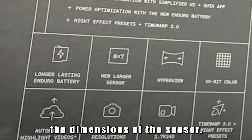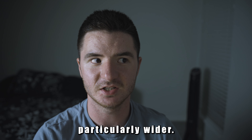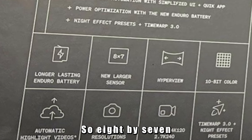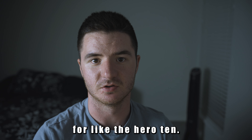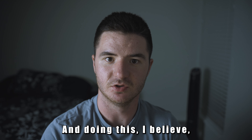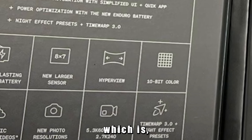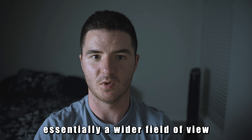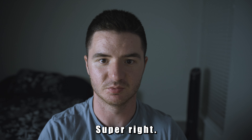They've also changed the dimensions of the sensor — it looks like it's a little bit bigger, particularly wider. The 8x7 sensor is definitely wider than the 4x3 which was the old sensor for the Hero 10. This is how they're getting this new thing called HyperView, which I'm assuming is essentially a wider field of view than SuperView was — hence Hyper is bigger than Super.